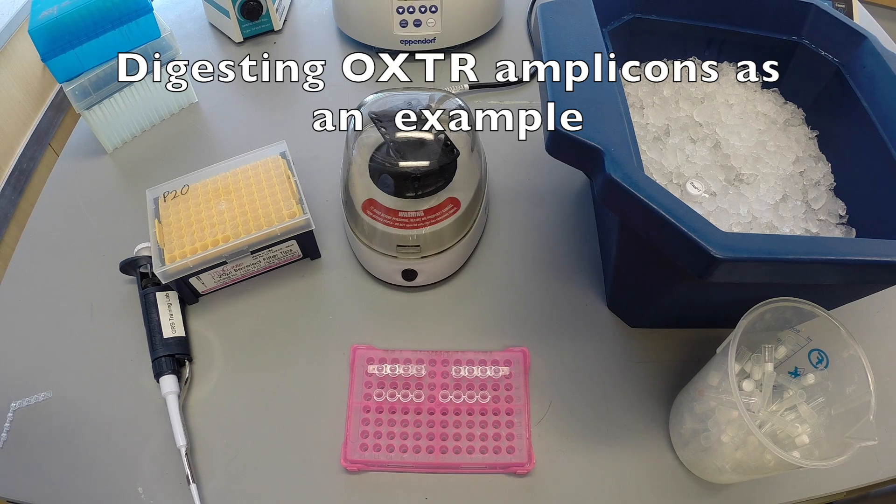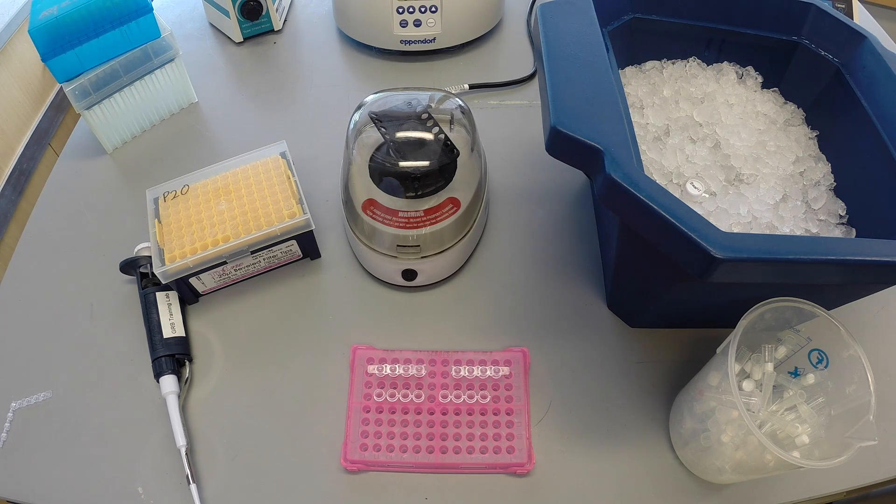In this example, DNA samples in which the OXTR locus has been amplified will be digested with restriction enzymes to determine genotype.